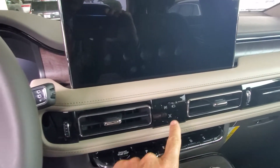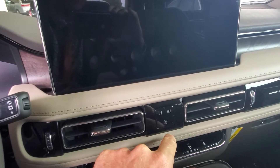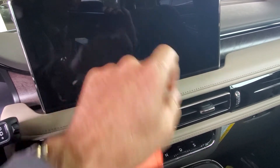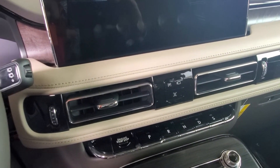There's a shortcut button right here — run right underneath this screen, you'll see this button. Just push this button and the touchscreen will come up. Then use the little slide bar to turn off the auto hold, and it's that easy. If you need any more help, just let me know.